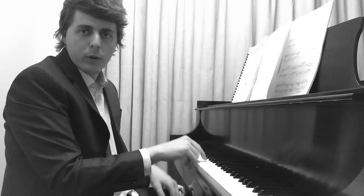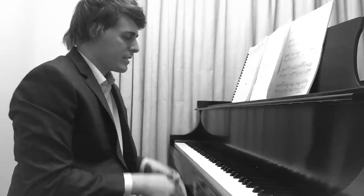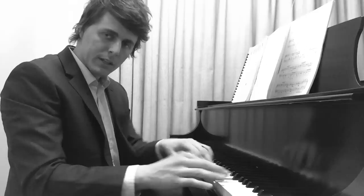First and foremost, the fingers have to have at least some sort of activity. A lot of teachers promote playing totally free and won't let their students play a note until they've practiced that way. Other teachers let their students' technique go bad for so long — I get a lot of students who come to me with awful technique. So how do you get a good balance? What's the job of your fingers, your wrist, and your arm?